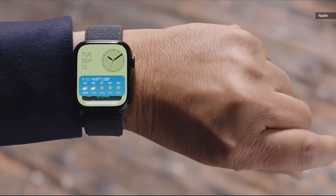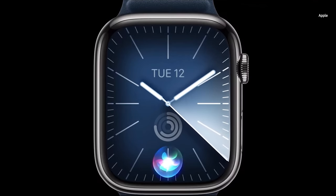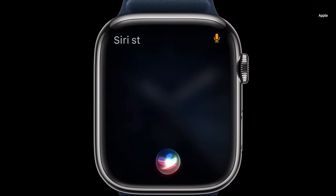And I also want to talk a little bit about how double tap and on-device Siri fit into Apple's bigger vision here.